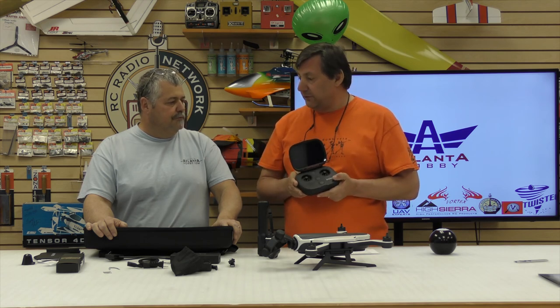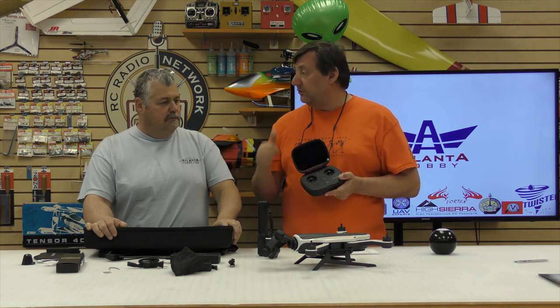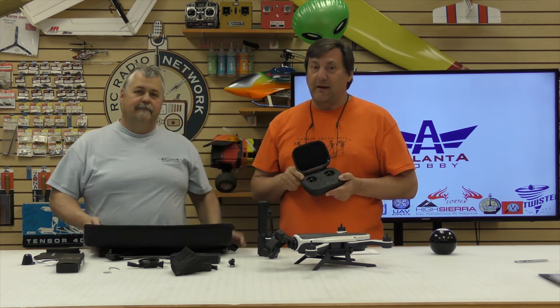It's a 4-cell 5,100 milliamp pack. So that's it — that's what it looks like in the box. Let's charge it and take it outside for a flight. We'll see what it's really like and show you the maiden flight live.